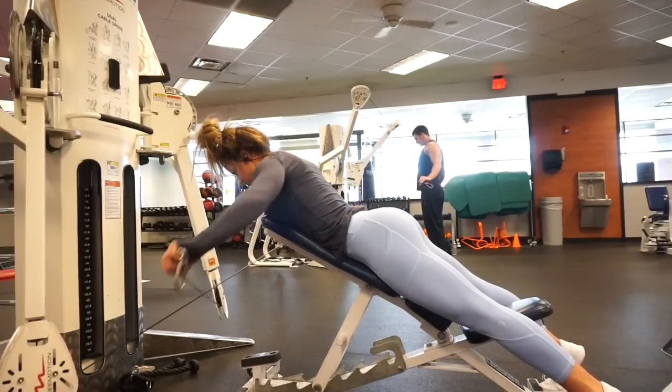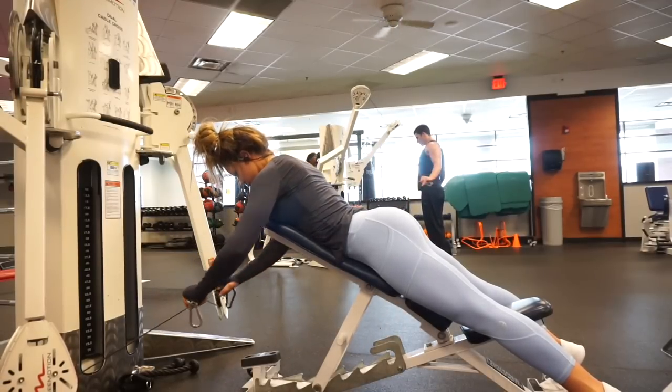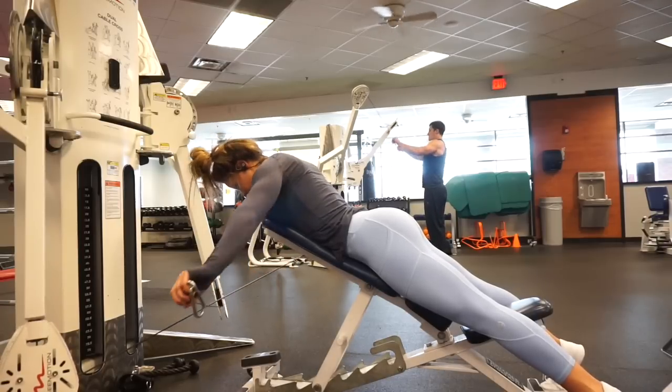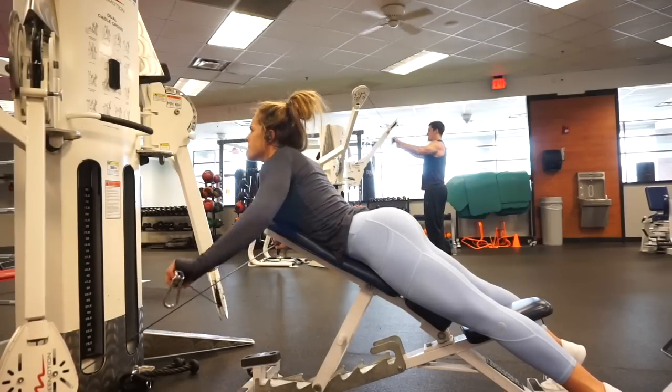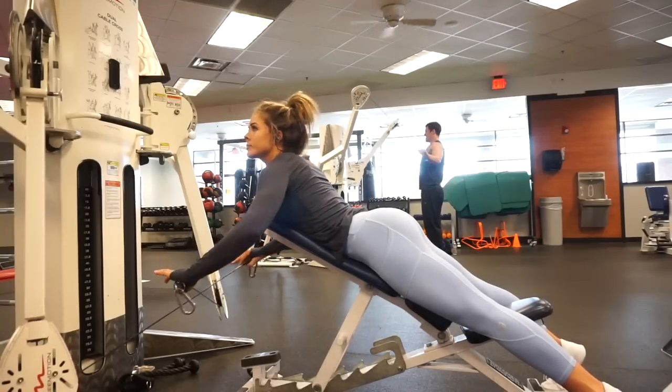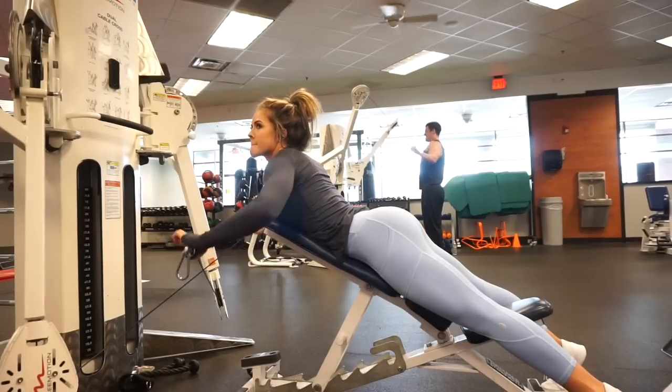It's going to be flattering on many body types. It's going to cover you up to the point where you feel comfortable squatting, you feel comfortable doing burpees — and if you're doing abs, your stomach's not popping out.